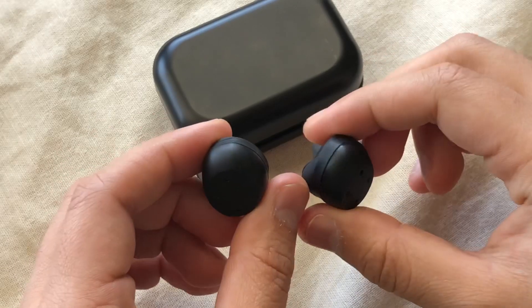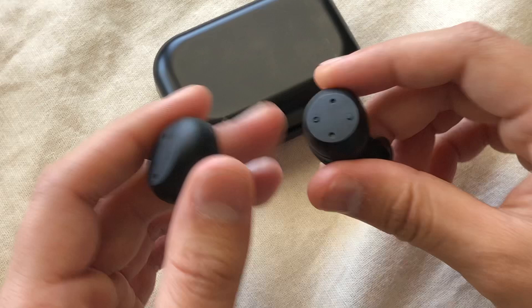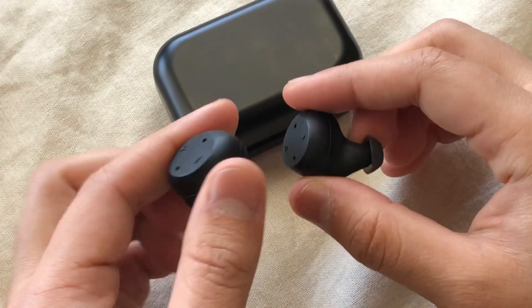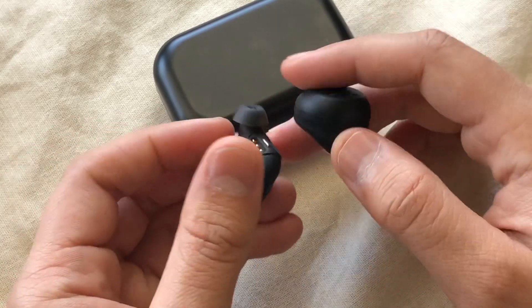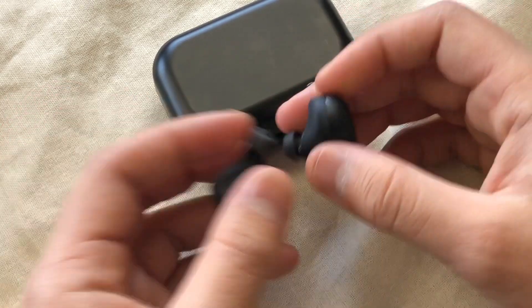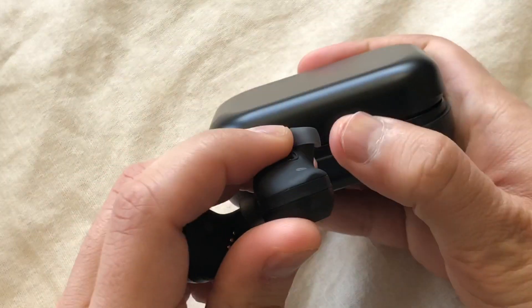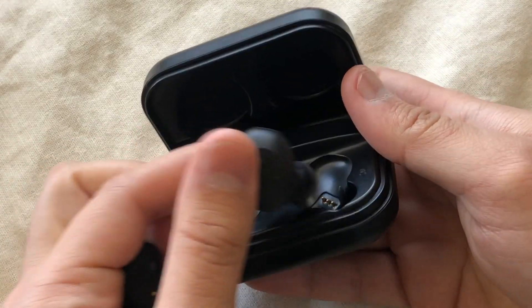I do like how these fit in my ears because they fit perfectly — I had no trouble running and they never came out or needed adjustment, no problem whatsoever. But overall from a review standpoint these are decent. I can't tell you much about the battery life because I was having trouble staying connected so I kind of just left them on the side and used them every now and then.